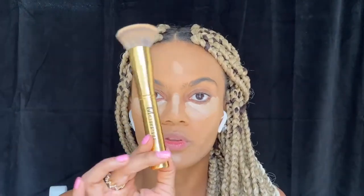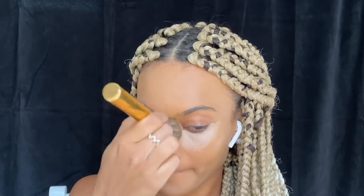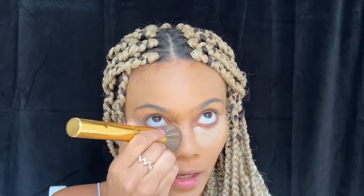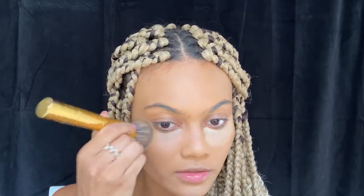Then we're going to go in with the Y6 brush and blend everything out by tapping — tap, tap, not swiping. When I do under my eyes I like to look up, just to avoid any wrinkles, and then I look down to make sure I'm doing it correctly.